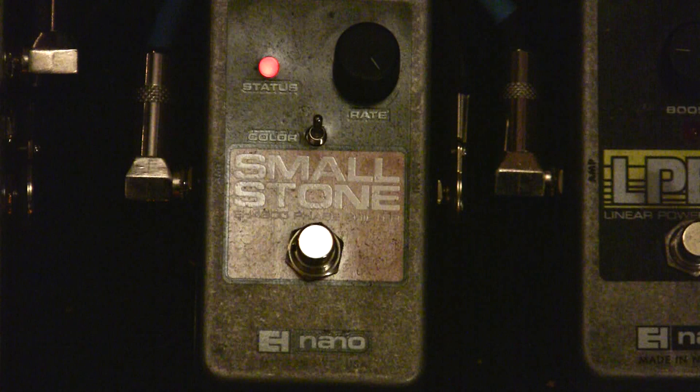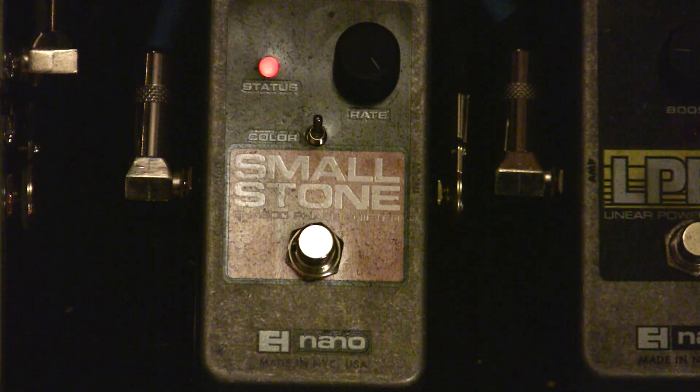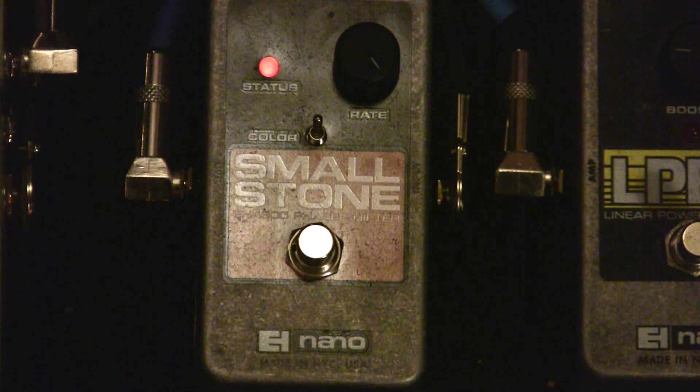Another cool thing you can do when you have the rate maxed out and the color switch all the way up is kick on just a little bit of delay. And if you have a volume pedal, you can take out the attack and get these really nice textures produced. And that's the Nano Smallstone — thank you very much.